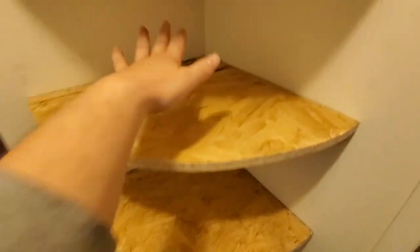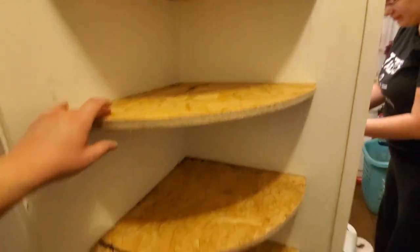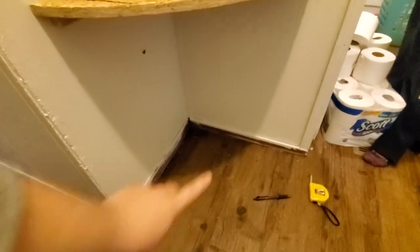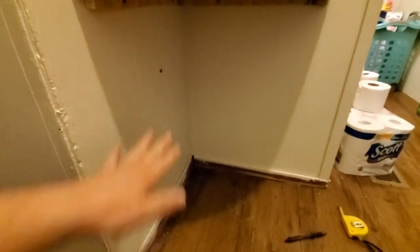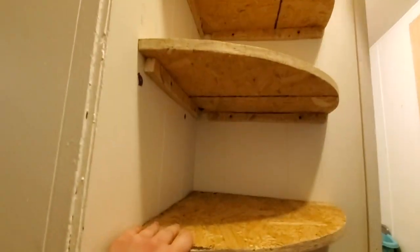I put two screws in the back to anchor each shelf, then a nail in the front of each side to anchor it down into the support piece we cut. So it's nice and sturdy and won't just fall off. Down at the bottom we have about 24 inches of clearance, so there's lots of space to put the cat litter or anything else to disguise and put away, with baskets on the shelves above.